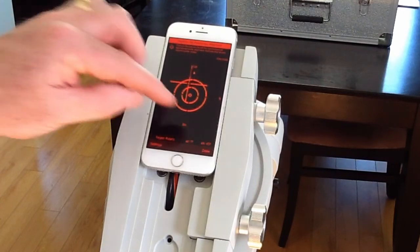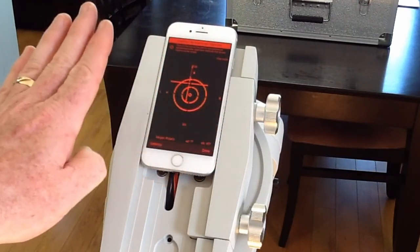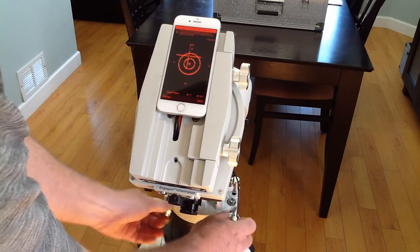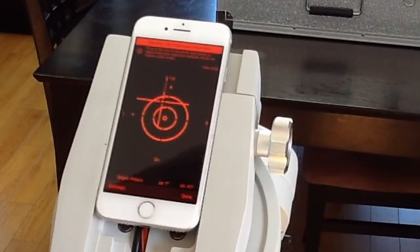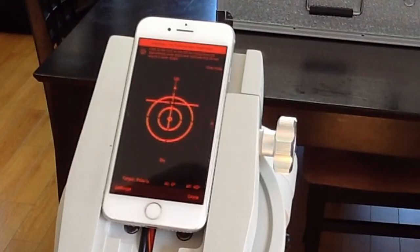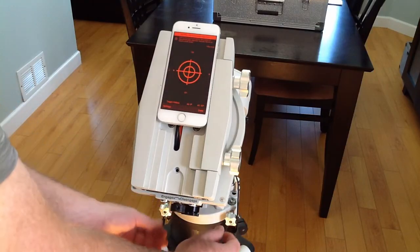It's essentially a bubble level, but instead of being level left-right and up-down, it orients the level so that when you are corrected to north and the particular latitude you need to be at for polar alignment, it'll move the crosshairs and the bubble right into the middle. I'm pretty close now, so I'm going to use the fine tuning knobs to move the mount — you can see the crosshairs moving — I'll move it back off so it's above and to the left and then bring it back over.